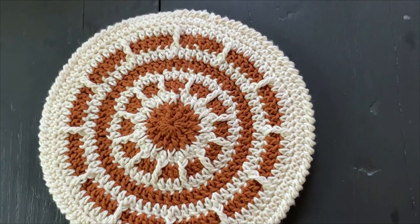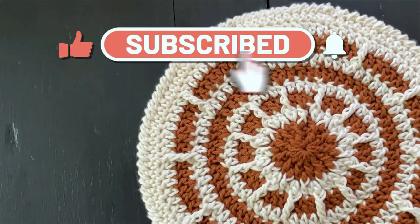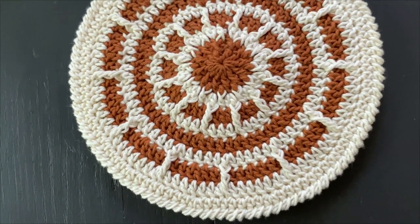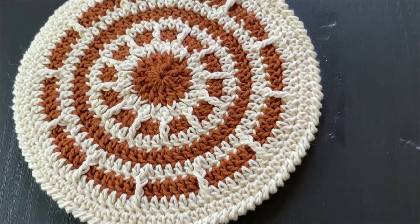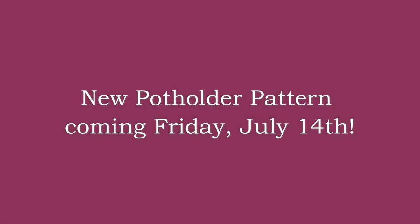I hope you enjoyed this potholder tutorial! If you did, please give this video a like and consider subscribing for more fun crochet content. I'm so excited to see how your potholders turn out — you're welcome to share pictures of your finished makes in the Facebook crochet along group linked in the description box below. Thank you so much for watching, and I'll see you next month for a new potholder pattern. Have a wonderful day, bye!